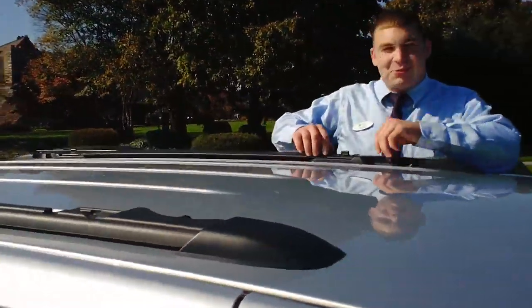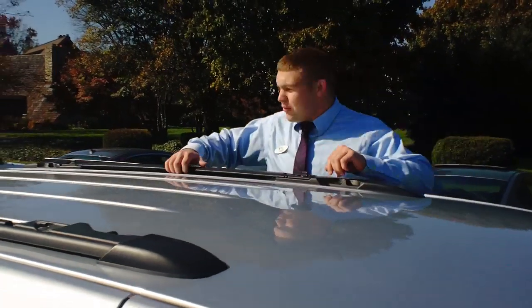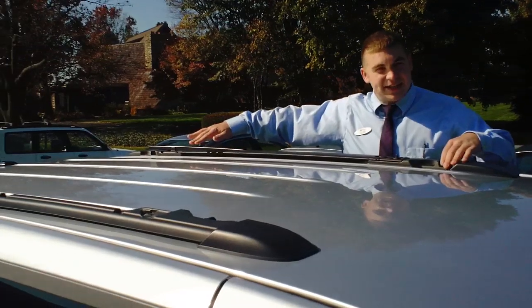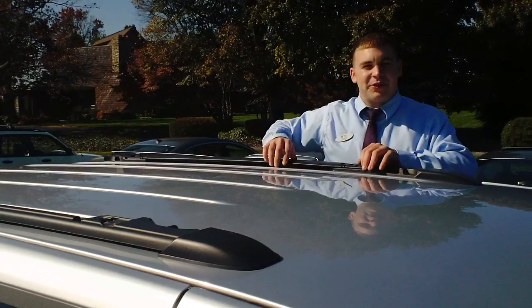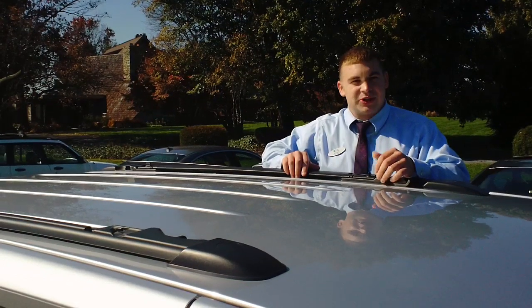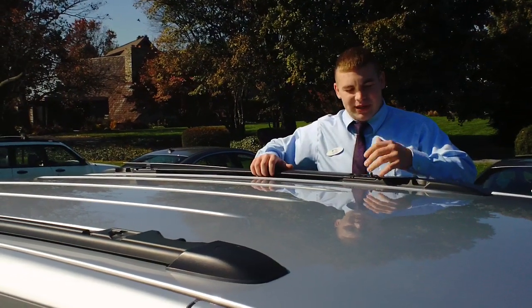This Routan is equipped with a removable roof rack system. Basically the crossbars fold down onto the side here, and you can flip them up whenever you want to use it. This allows you to save gas mileage and a little bit of wind noise when you're cruising around most of the time when you don't need the roof rack.